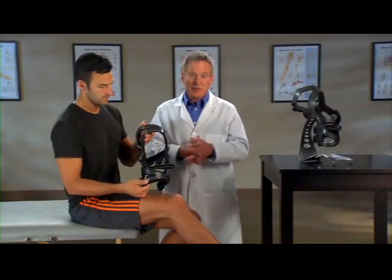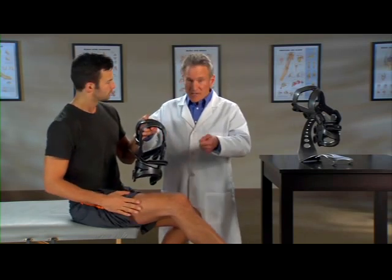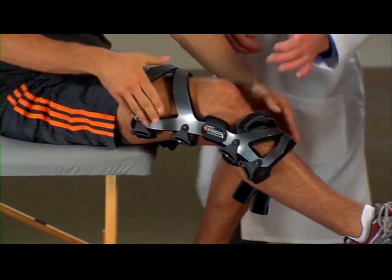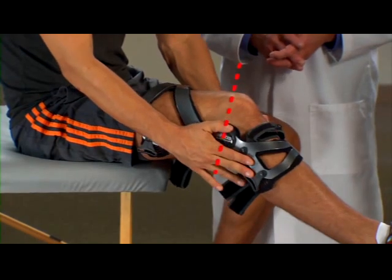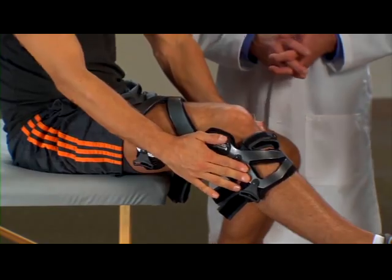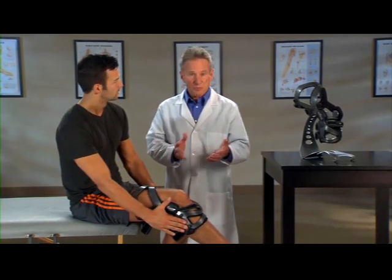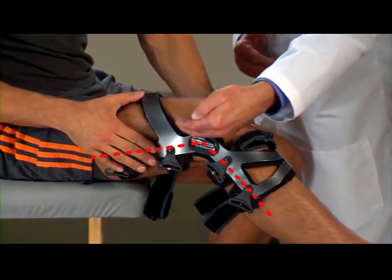Sit with your knee bent at a 30-degree angle in a gas pedal position. With the brace fully extended, slide it down onto your leg. Position the brace so the center of the hinges aligns with the top of your kneecap. The hinges may be positioned behind your bent knee — this is normal. As you fasten each strap, the hinges will move forward until the brace is properly positioned on the leg, slightly behind the midline of your knee.